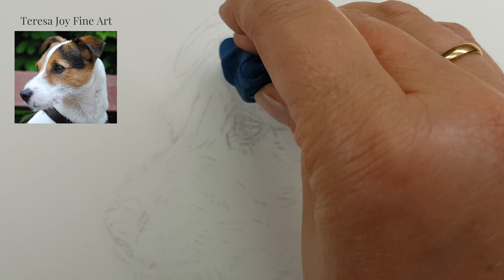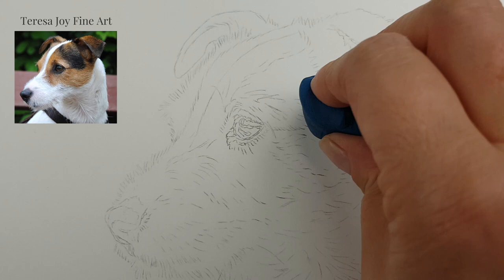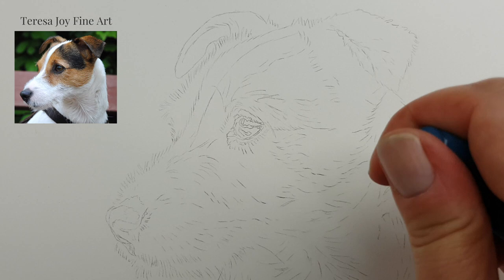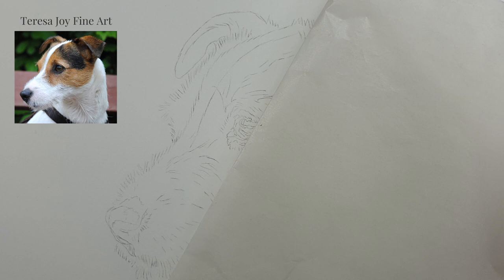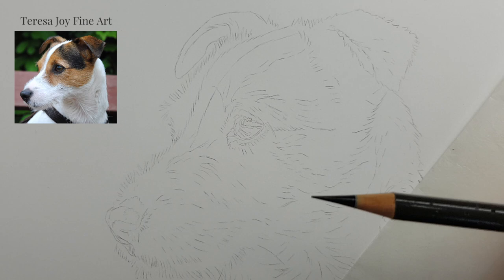I'm going to try and keep each part to about an hour, which is hopefully a fairly manageable chunk. I'm just gently patting out the eye area. I also have a little piece of glassine paper — though any paper will do — to put down and protect the Fabriano Artistico from the oils on my hand.